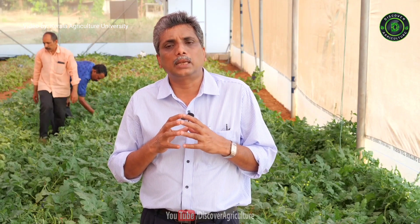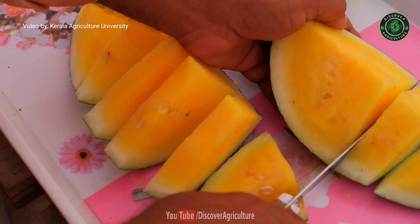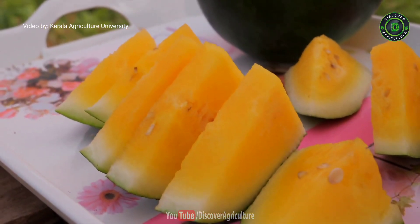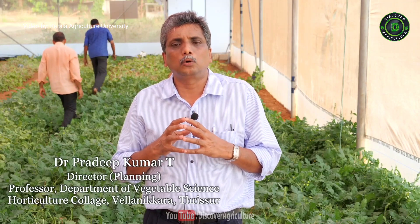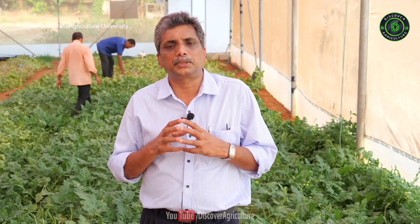Particularly the seedless watermelon — if you harvest and go to the market, it will sell like a hot cake. So these watermelon hybrids, particularly Shonima and Swarna, are a boon for enterprising farmers in India, and KAU is ready to share the technology with any stakeholder who is interested in popularizing seedless watermelon cultivation in India.